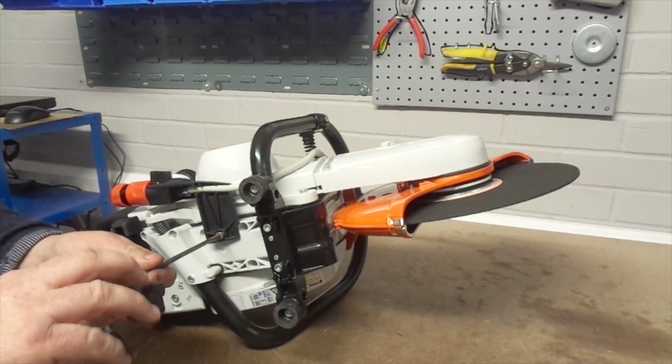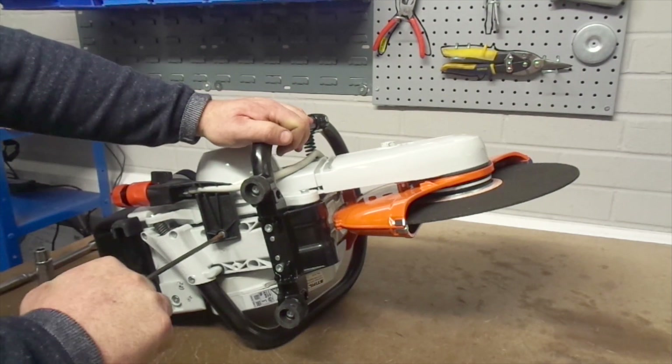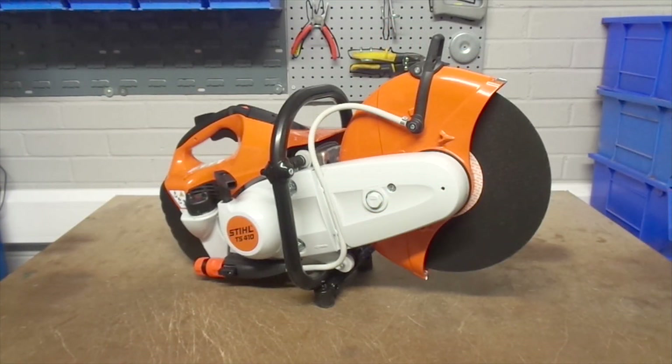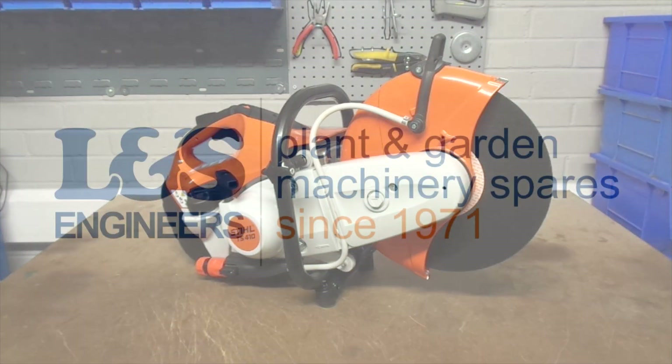Don't forget to fix the water connector back into place under the machine using the torque spanner. That's how you change the drive belt on a Stihl TS420. All the parts and tools needed for the task are listed in the description below.